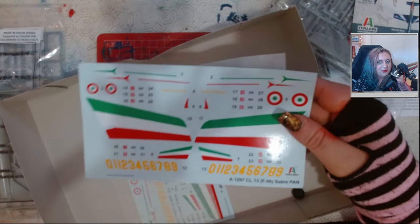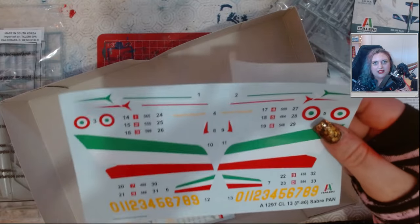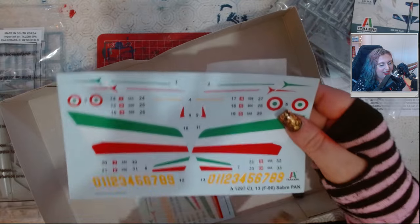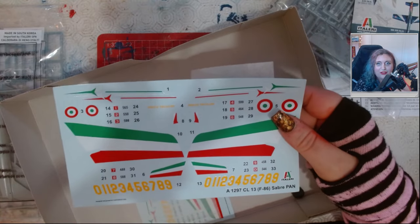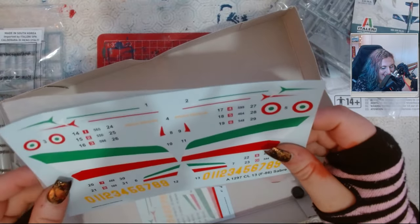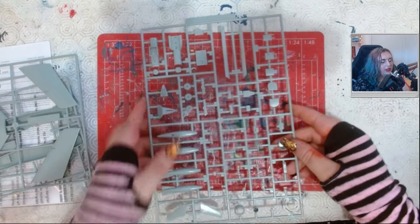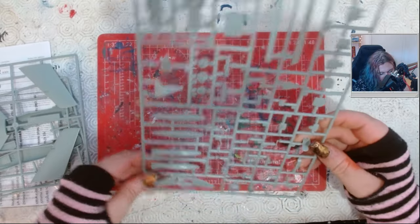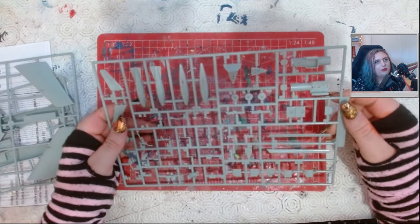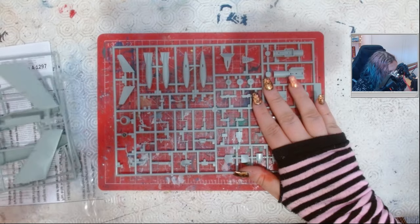Look how vibrant these decals are — and I'm not even going to have to paint the Tricolori. If you've watched my Patrouille de France series, you have to paint the Tricolore on every single one, but here for the Frecce Tricolori you don't have to paint any of them. That feels like cheating! I can just about see there, but that's Academy. This is an Academy F-86, which is interesting because I've not actually built an Academy F-86 before — the only one I've built is a PM Models one. It looks pretty nice.